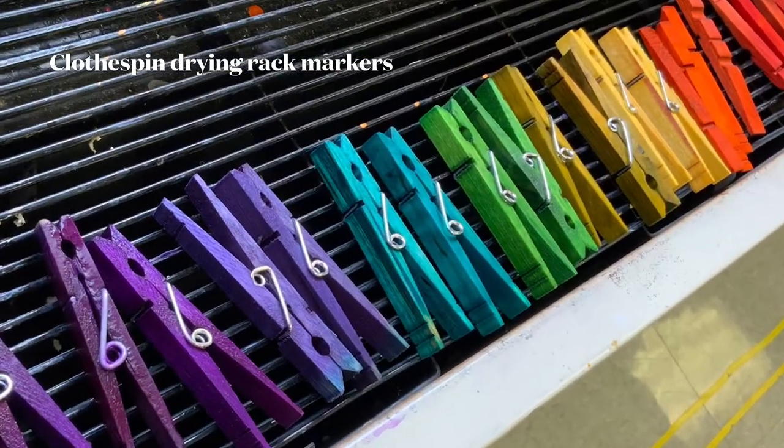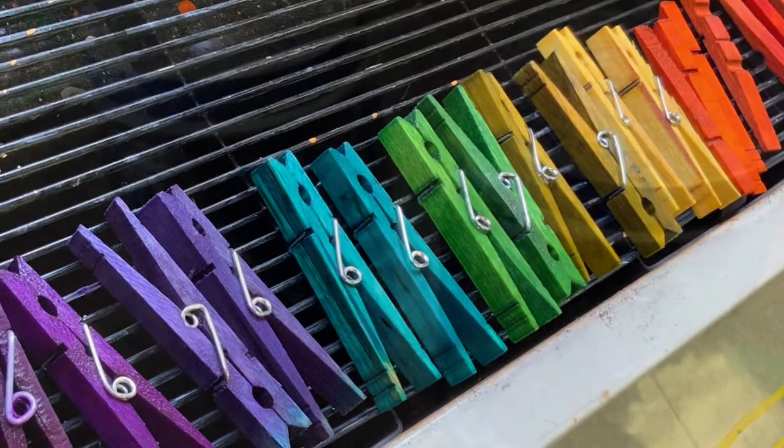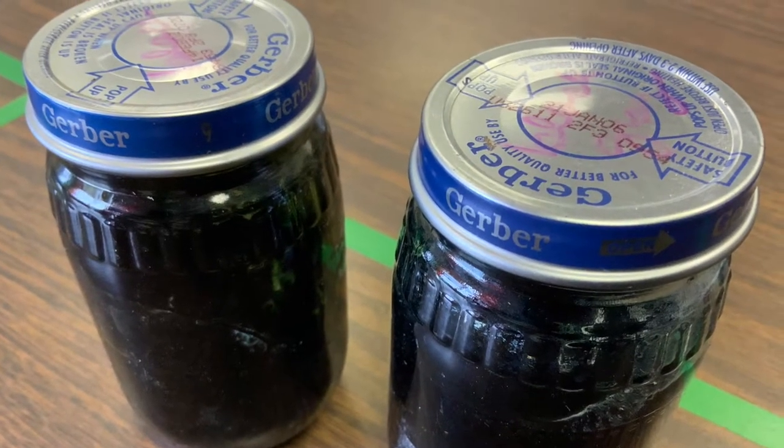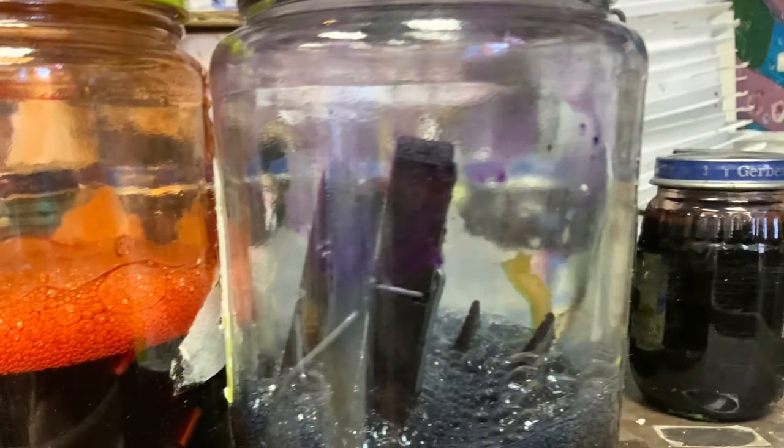Clothespin drying rack markers. Have you tried the trick yet where you've taken your dried-out markers and turned them upside down in a little bit of water? It creates this wonderful colorful liquid.